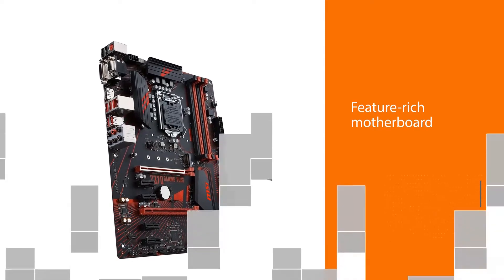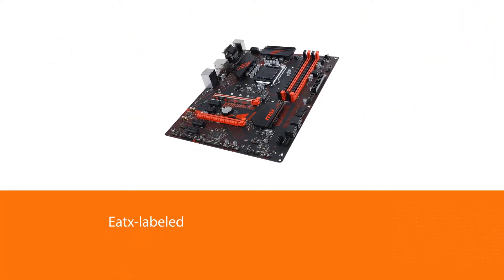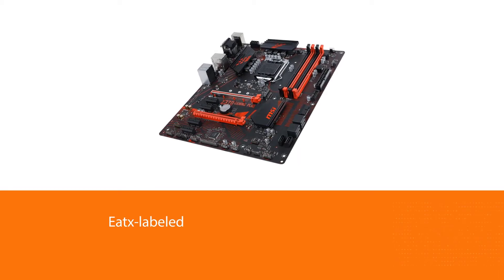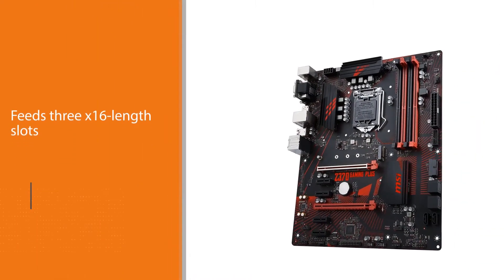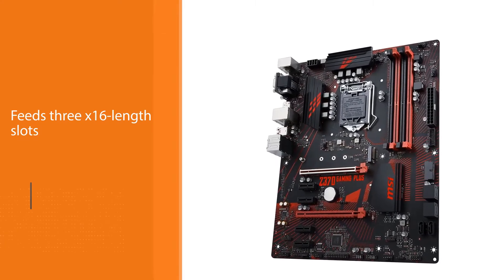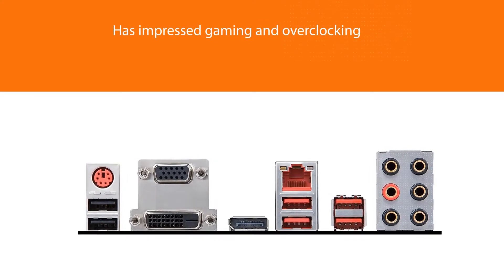The Z370 God-like Gaming follows this concept because it is more than one inch deeper than the standard ATX's 9.6 inches. The MSI is E-ATX labeled; it feeds three x16 length slots from the CPU. Moreover, it has impressed us in our games and overclocking tests, especially for its gaming performance. We even think it is the best Z370 gaming motherboard.